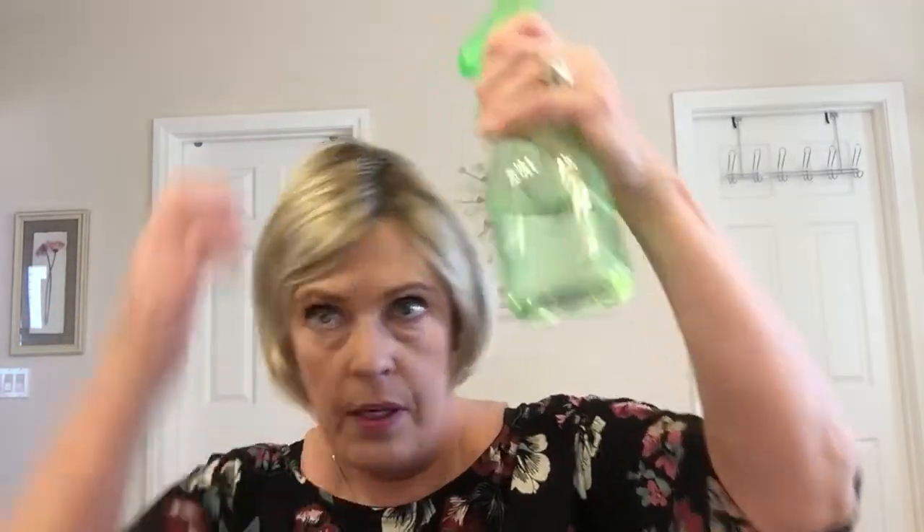You guys know if you watch me for any length of time that I do a left side part, so if the hairs aren't going the direction that you want them to, just get out a spray bottle of water and the more you wear it where you want it parted the better it will stay. It just takes a little bit of time — this is fresh out of the box. You can also use a wig spray or a spray that's alcohol-free, because alcohol can dry the fibers out prematurely. You can style with water or get a wig hairspray to help keep it in the style that you want.